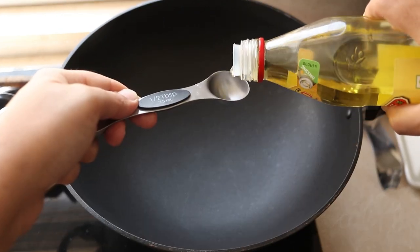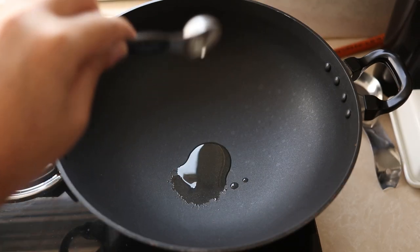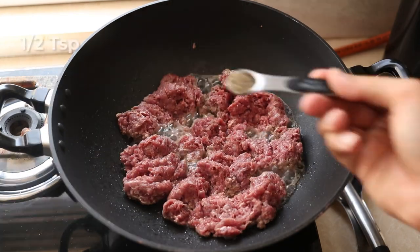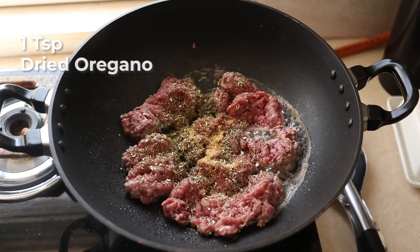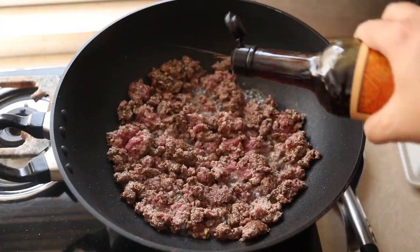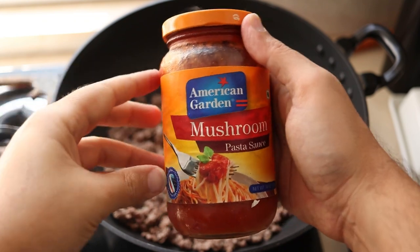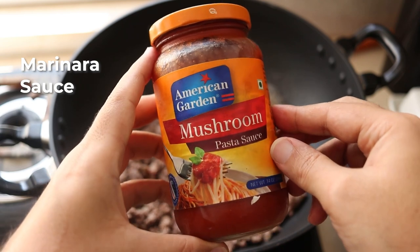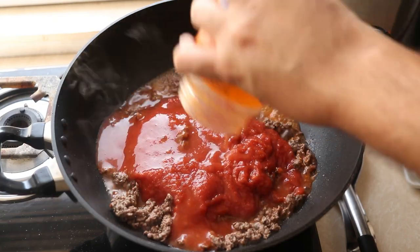I get my pan on the stove and add about half a tablespoon of oil — again it's important to measure because this is where calories can add up. I add my ground beef and season it with salt, half a teaspoon of black pepper, half a teaspoon of garlic powder, one teaspoon of dried oregano, one small packet of chili flakes, and a splash of Worcestershire sauce. Then I sauté that. I'm using a store-bought marinara sauce — a mushroom flavored one. The whole jar is about 200 calories. I add that to the beef in the pan and use some water to rinse out the jar — waste nothing.